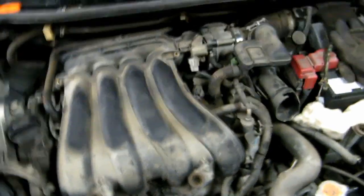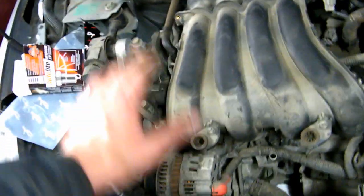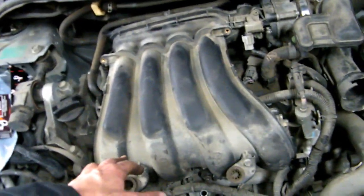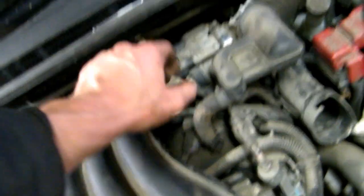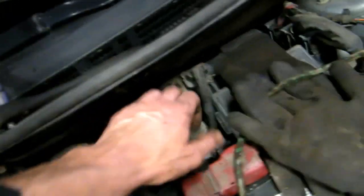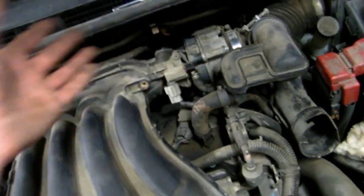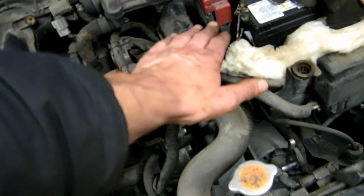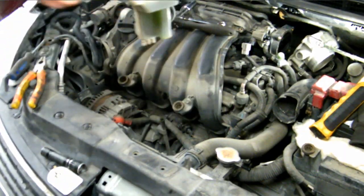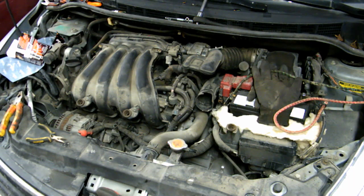This is the third time I tried to record this part. Once you get the intake on and torqued, do the connector, put the intake snorkel back in with the two 8-millimeter hose clamps, the PCV line, and the wiring harness. Then you're ready to put this intake portion back in with the two clips. Sorry about that — I'm just going to fast-forward the rest of this repair.